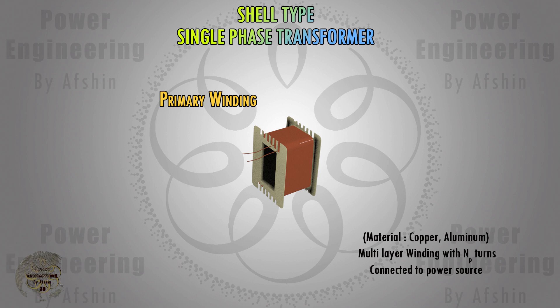The primary coil is typically connected to the power source. When an alternating voltage is applied to the primary winding, it generates a magnetic field in the core due to electromagnetic induction.